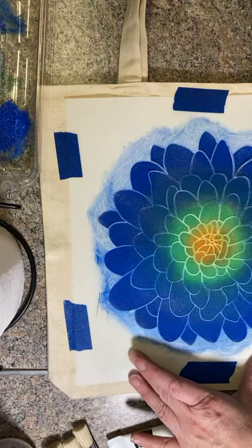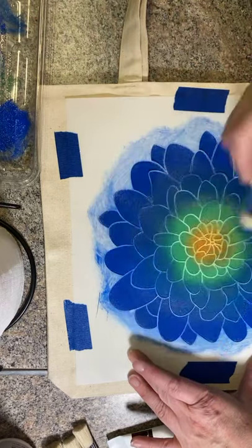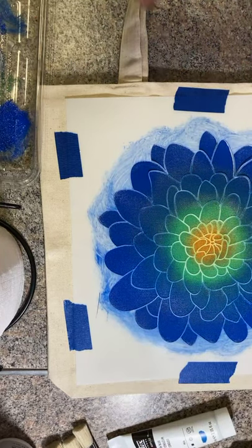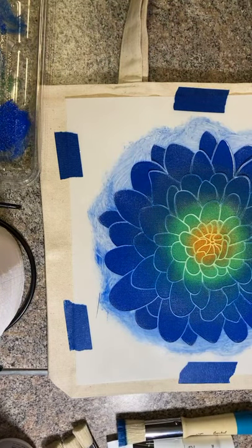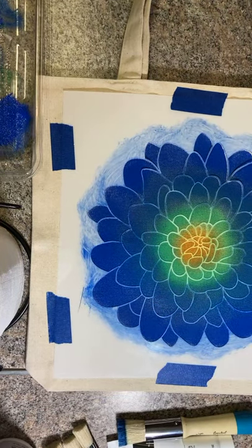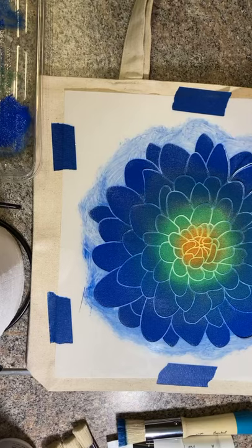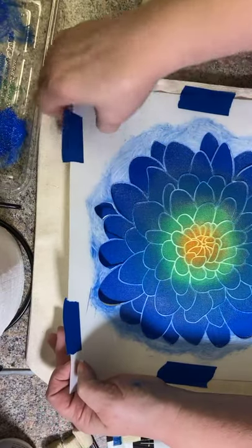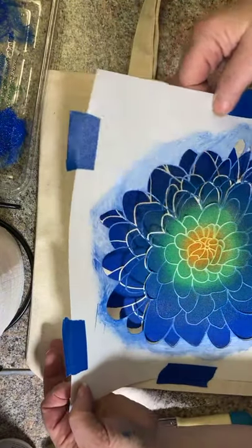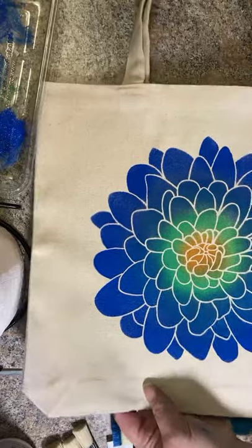I think I'm going to call this one good. Stenciling with this does not have to take long, even though the edges aren't quite covered. This is not too bad — I like the way those colors are going. Let's close this paint so we don't end up squirting it somewhere else. I like these colors — they are my happy colors. Now the fun part: get this loosened up all around and pull this up. It's so much fun to reveal! I am liking this.